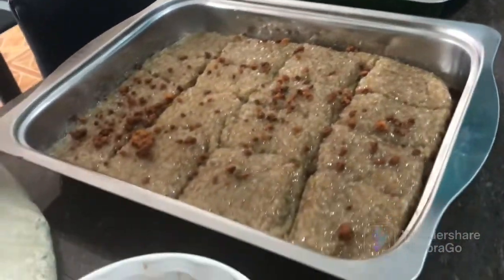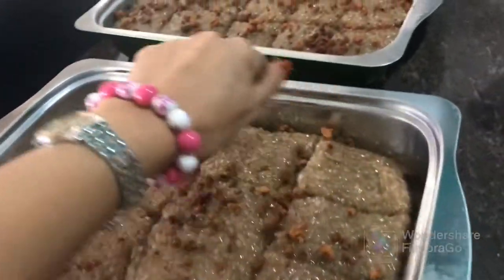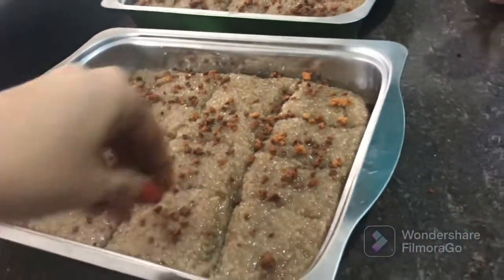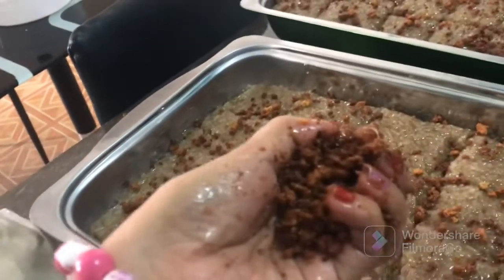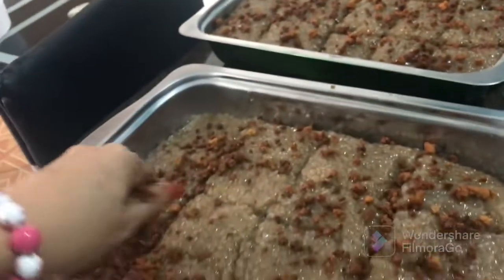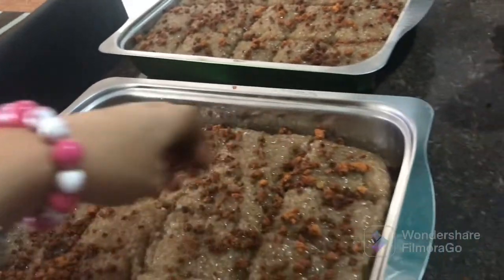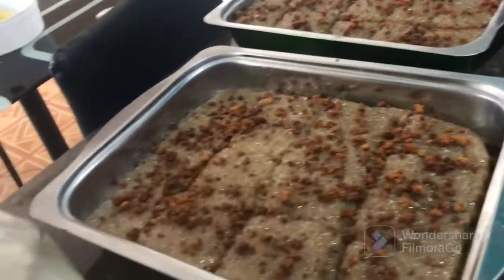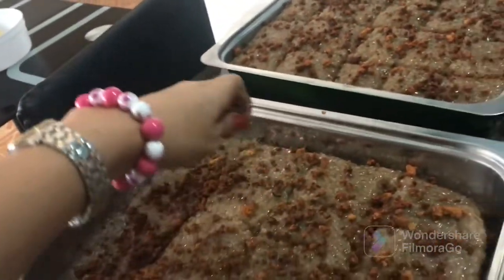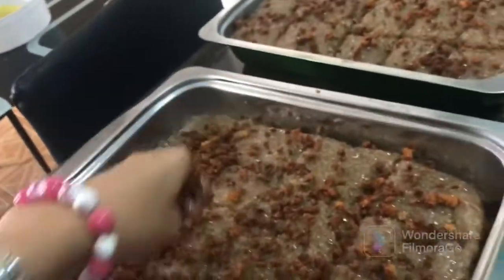This is called buburan — also called budburd. It is made from coconut. This is called latik in the Philippines. Oh, very nice! In Portuguese it might be 'latina' or 'latino.'